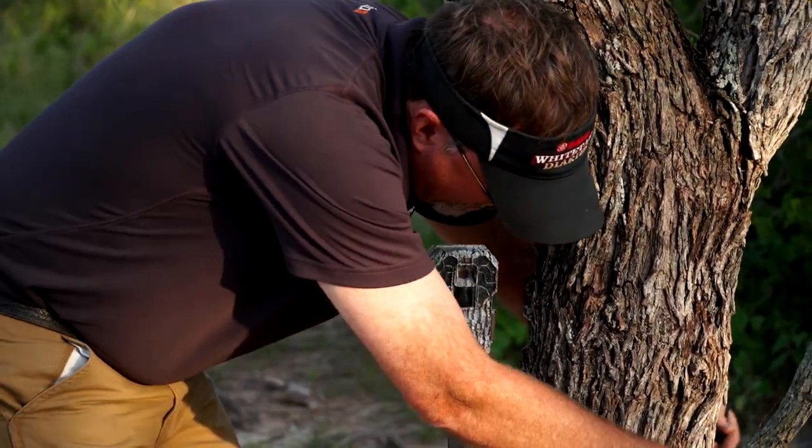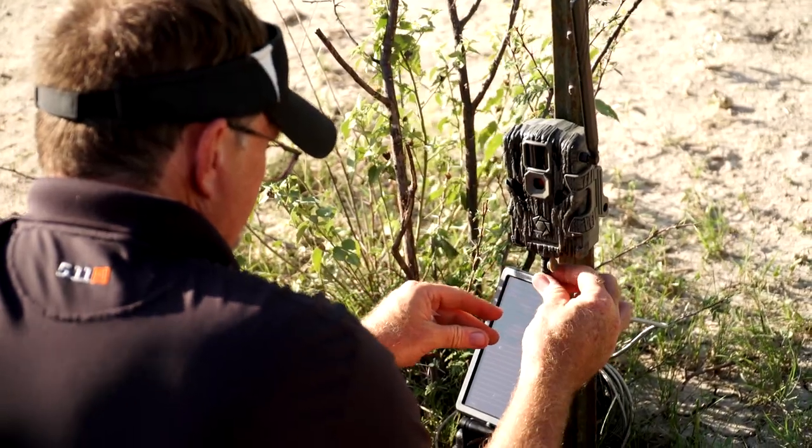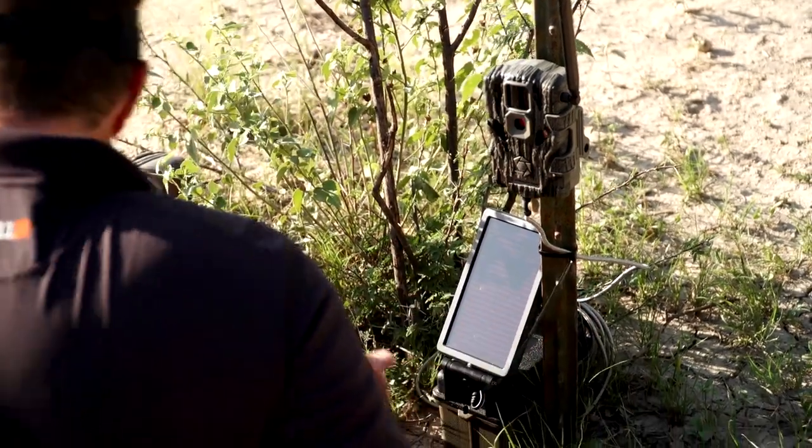When you leave and get back and you're looking at your app or picking that card up later, you've got photos that are going to be useful and give you the data you're looking for. So secure them tight, get a lot of different methods, find the one that'll work for you, but always put your scouting cameras in the best place possible to get what you're looking for and get those photos.